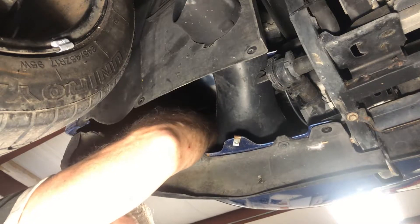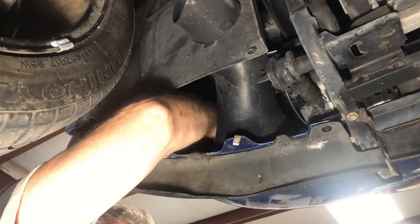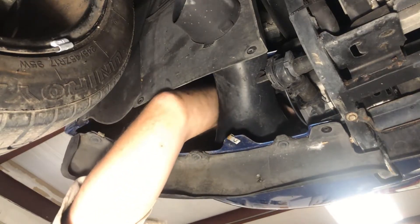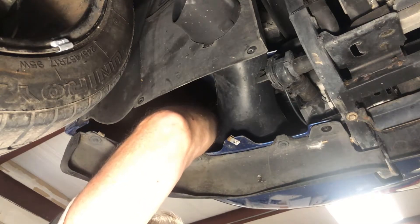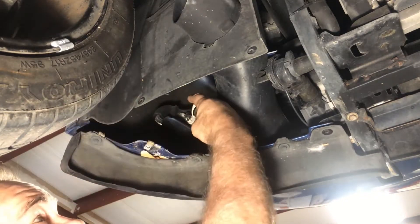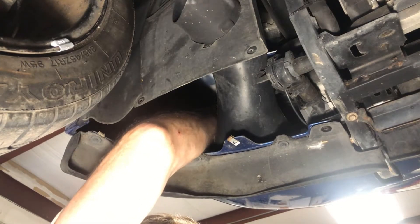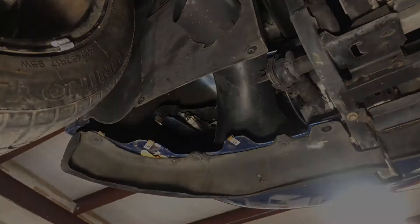Because I can't see, there are three tabs on the turn signal that go into the body — they're keyed with specific sizes, so it's got to be a specific orientation, not just any 120-degree rotation. I had to feel with my finger to find where the biggest notch was, look at where the biggest notch was on the turn signal itself, and finally get it blindly up into position, turn it, and click — that takes care of that.